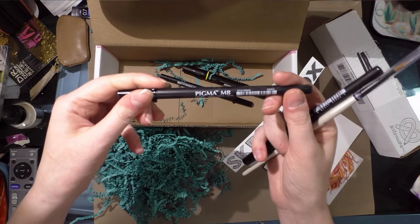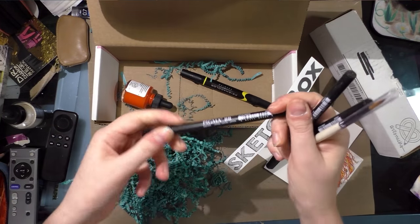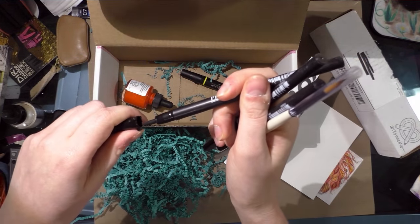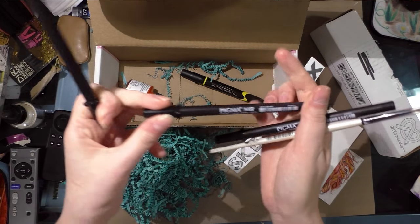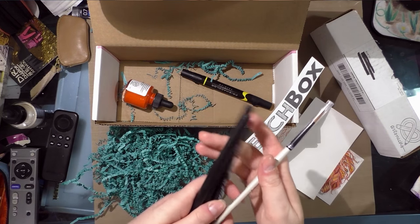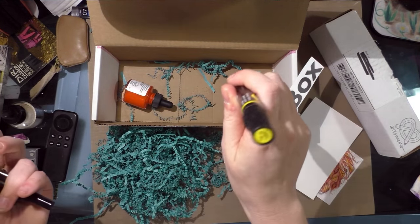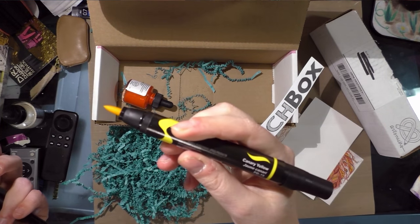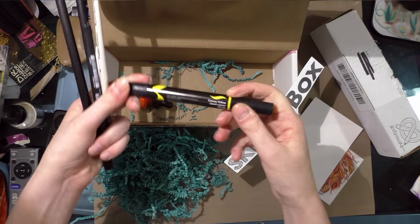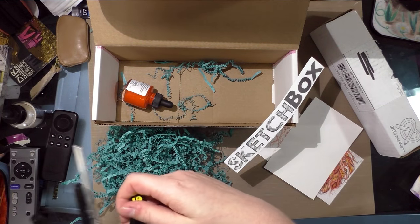There are three Pigmas: a Pigma MB, that's their medium brush, and the Pigma BB, which is the big brush. I think I have a review of the Pigma MB on my blog from a few months ago, but now I have the full set, so that's pretty cool. There's also a Prismacolor in PB19, which is canary yellow — one of the Prismacolor colors I don't yet have in my collection. So this is actually a really exciting SketchBox for me.